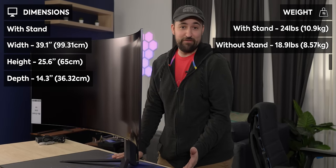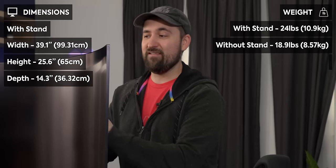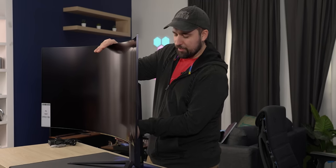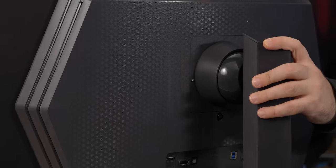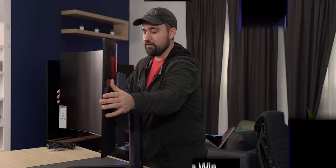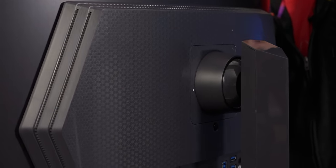This is 24 pounds with the stand and the panel itself is something like 18 pounds. It does have a bunch of motion — you can do height adjustment, something the Xenion Flex can't do by the way, there's no height adjustment on that. It can also swivel, not much, only a few degrees in either direction, but it's better than nothing. You can definitely adjust it in your setup once it's there, and it can tilt too — not a bad amount of tilt.